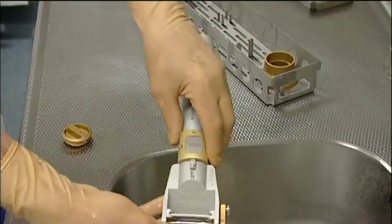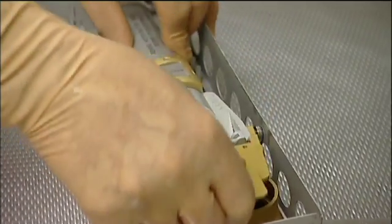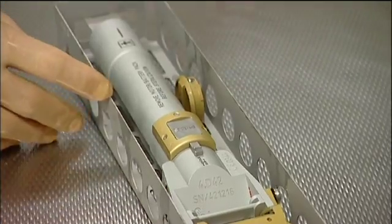For washing and sterilizing, the dermatome is placed in an autoclave case that can only hold the instrument after removal of motor and battery, thus preventing accidental sterilization of these parts.